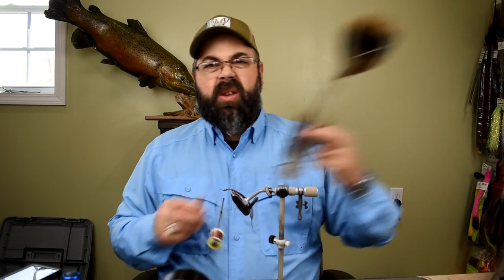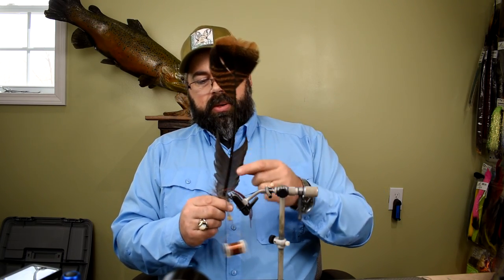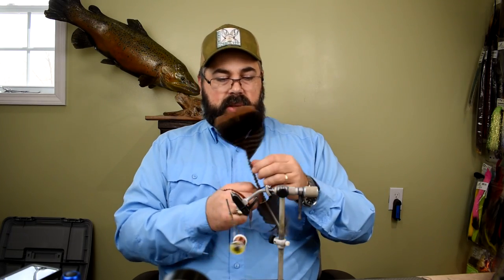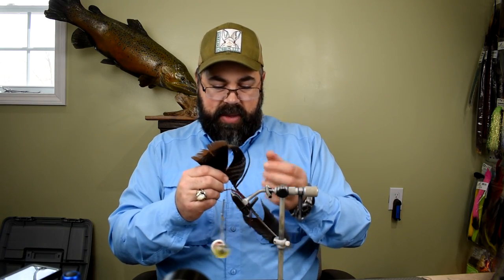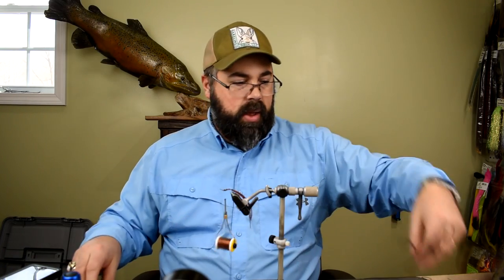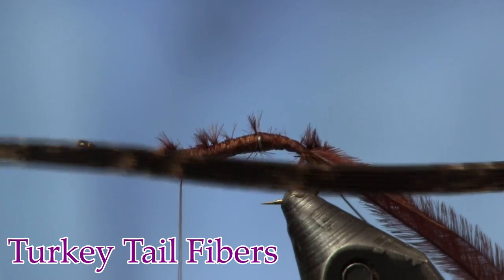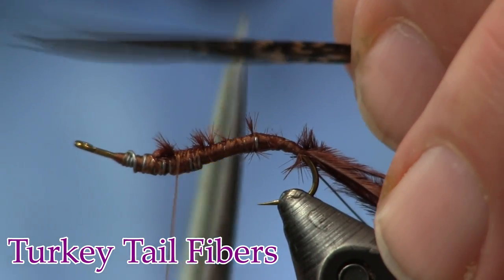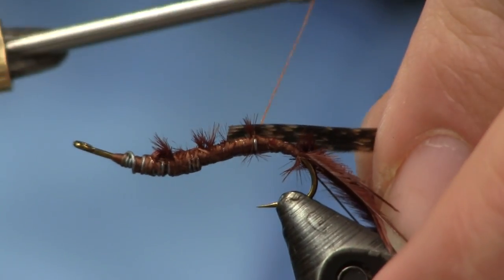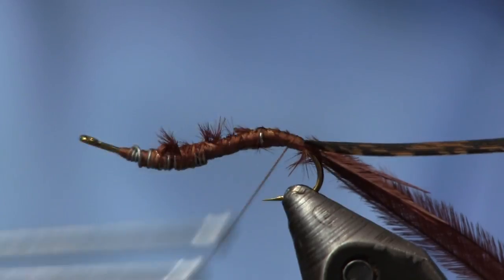Next I'm going to use a turkey tail — I've got this one picked off pretty well. I usually start from where it gets the mottled coloring down in here, so I'll take off the tip and grab about four to six strands — enough to make it a little bit wider than the thickness of the hook gap. I'll trim the tips off and tie this in right to the tail — this is going to be the back of my fly.